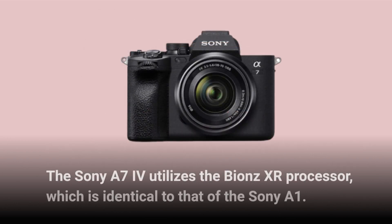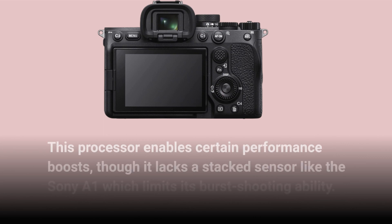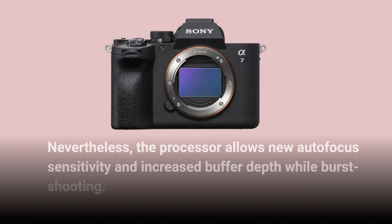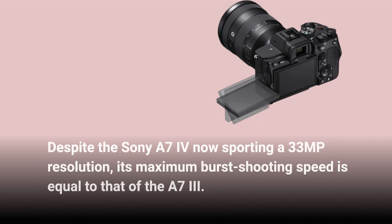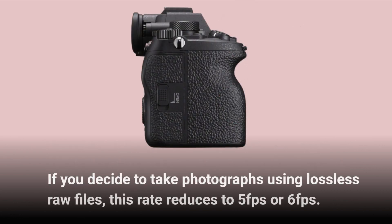The Sony A7IV utilizes the Bionz XR processor, which is identical to that of the Sony A1. This processor enables certain performance boosts, though it lacks a stacked sensor like the Sony A1, which limits its burst shooting ability. Nevertheless, the processor allows new autofocus sensitivity and increased buffer depth while burst shooting. Despite the Sony A7IV now sporting a 33MP resolution, its maximum burst shooting speed is equal to that of the A7III. If you decide to take photographs using lossless RAW files, this rate reduces to 5fps or 6fps.